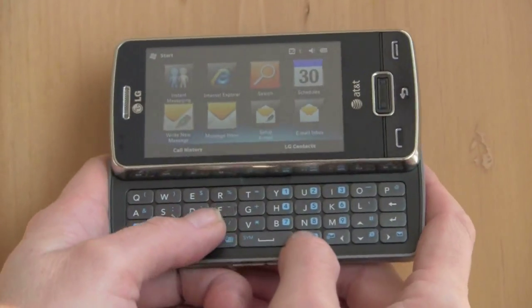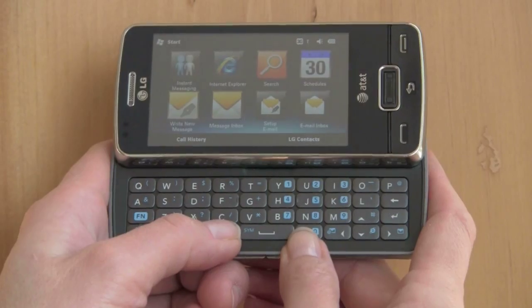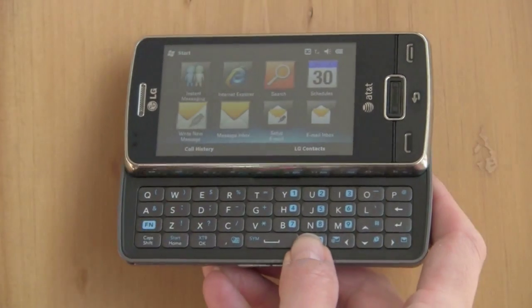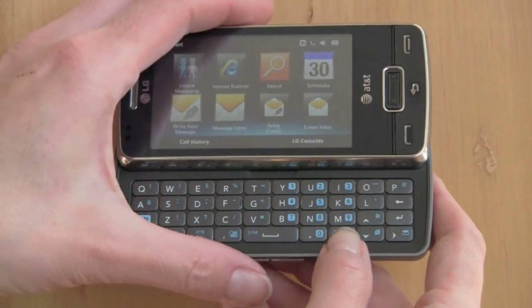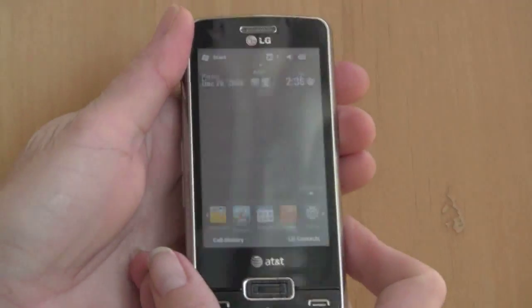Open it up and you see one of the nicest keyboards on the market — this is just as pleasing to use as the HTC Touch Pro 2. It's got huge clicky keys, though they're not offset to match a desktop keyboard layout like the HTC's is. Other than that it's fantastic. The slider mechanism is sturdy and firm, with not too much jiggle.